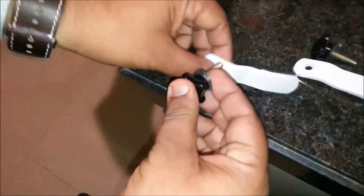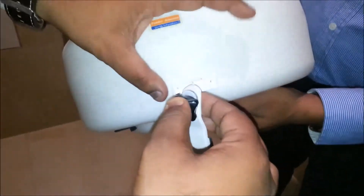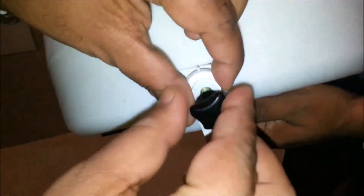Installation is a simple process. There are three clamps that have to be fitted on the three sides of the toilet seat.